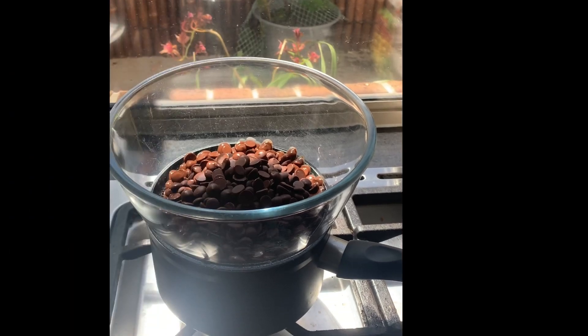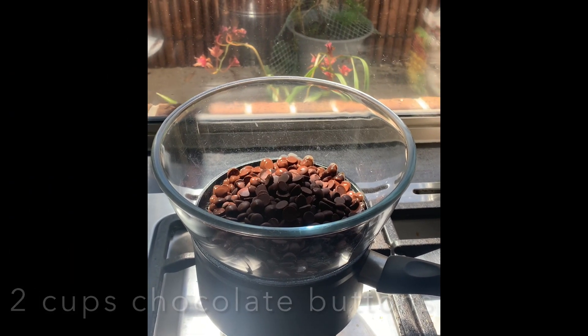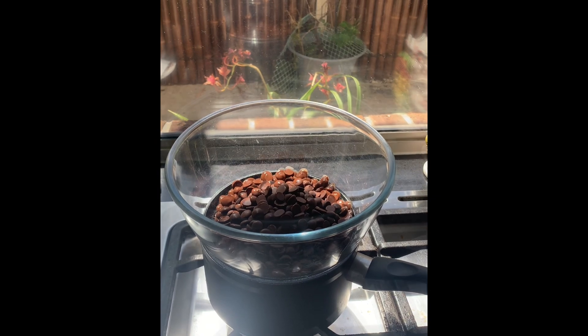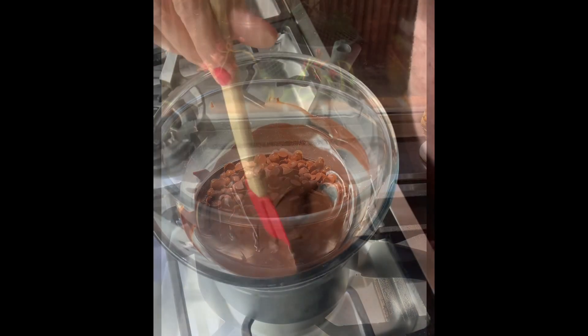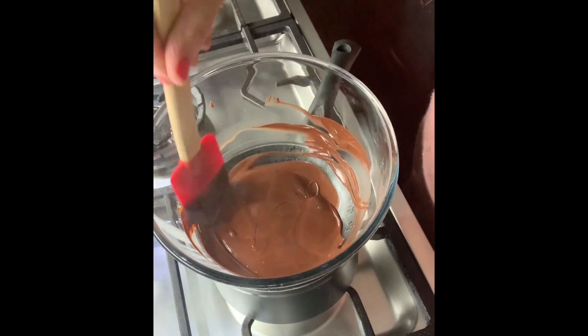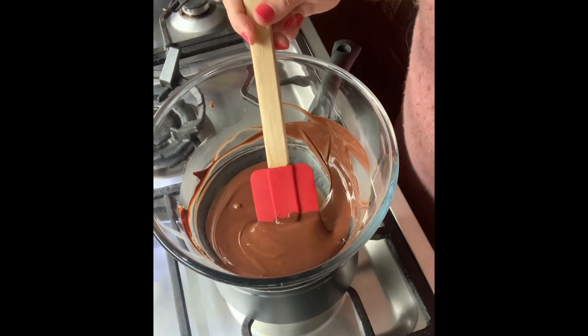Let's get the water on the stove. Fill your pan with water and pop a bowl on top — this is a double boiler. Turn your stove on to medium, pop the chocolate buttons inside the bowl, and allow them to melt. Don't forget to stir occasionally. The chocolate's nicely melted — beautiful!